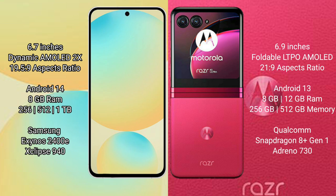Samsung Galaxy S24 FE comes with 8GB RAM and 256GB to 512GB internal storage, powered by the Samsung Exynos 2400E processor, priced starting at 8GB 940.